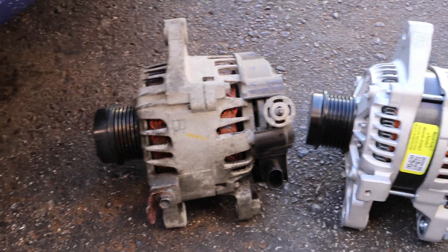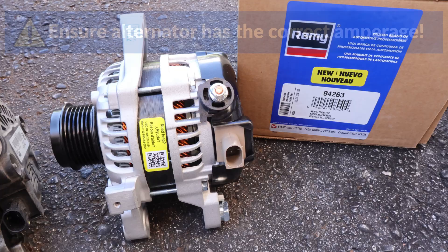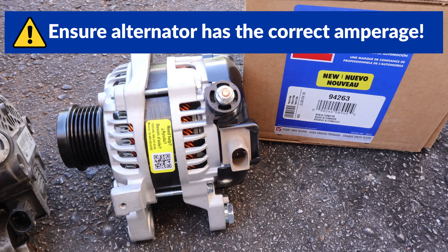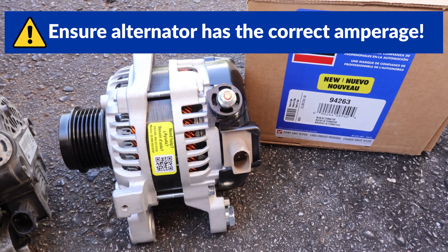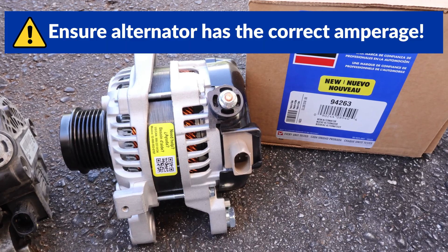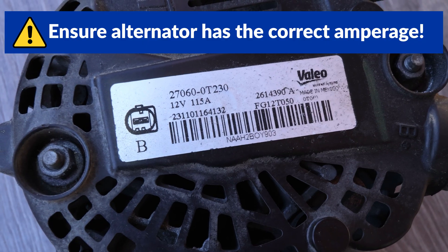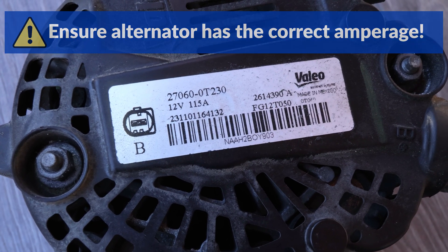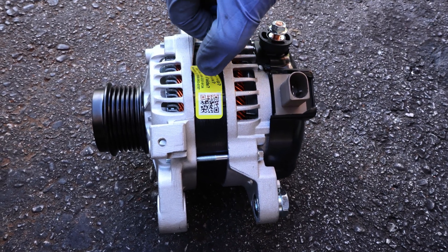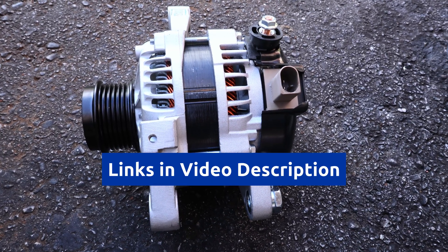Here's the old alternator, and here's the new one. I compared them to make sure that they're exactly the same, and the new one must have the correct amperage. Some Corollas have a 100 amp alternator, and others have a 115 amp. The new one must have at least as much amperage as the old one. My old one is a 115 amp, and I'm installing a new 120 amp. I like new alternators because they usually last longer than rebuilt ones, and I'll have a link to one in the video description.